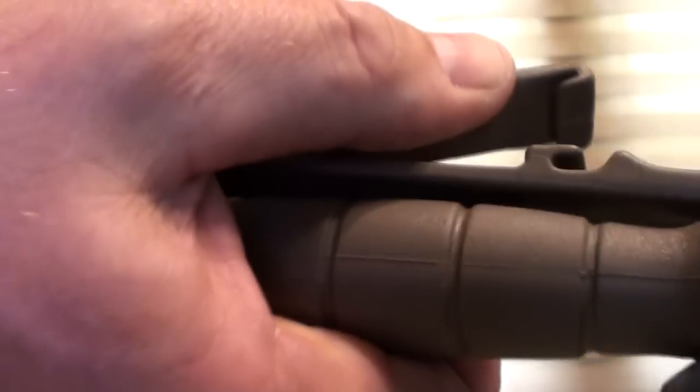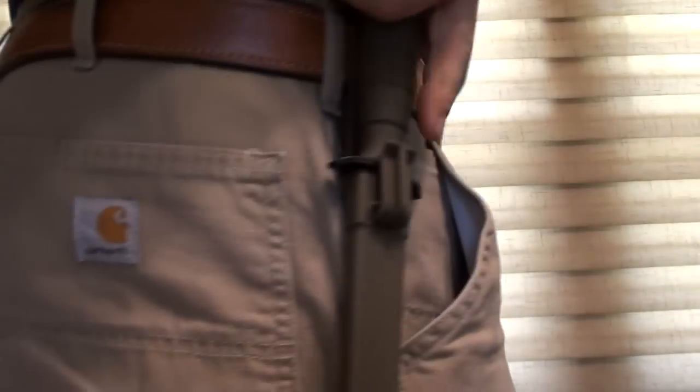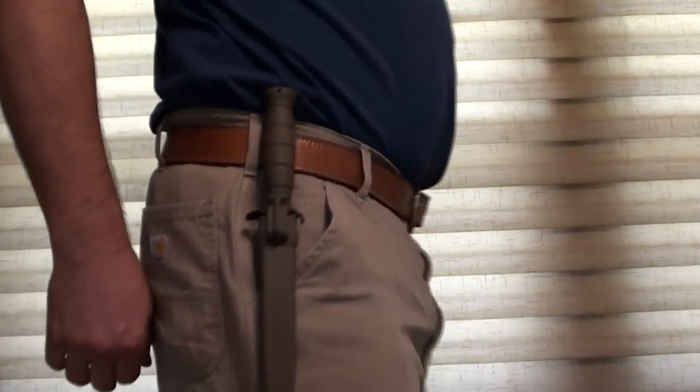The featherweight polymer sheath is a very cool design because it was clearly well thought out. The locking clips allow you to attach or remove the sheath from a belt or accessory webbing instantly and effortlessly. This clip can be opened in a variety of ways, but I find the easiest is to just lift one corner with my thumb as I retract the handle.